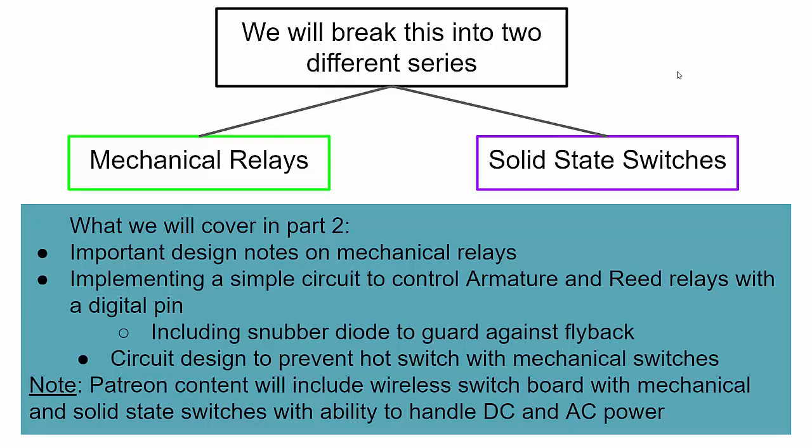In part one I talked about the two different series and did a pros and cons of mechanical relays and solid-state switches. In this video we're focusing on mechanical relays, specifically important design notes related to armature relays and reed relays.